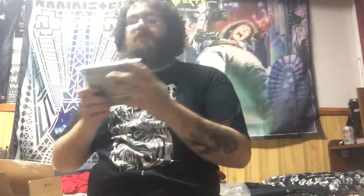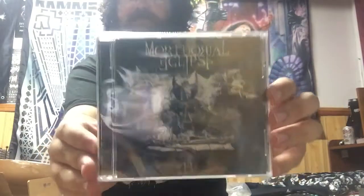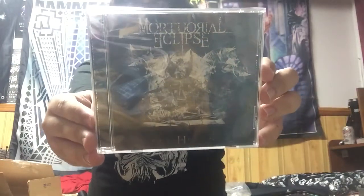Next we have a CD called — if I pronounce this wrong, my bad — Mortual Eclipse. The album is called Urshador, I think. Not 100% on how to pronounce everything. But yeah, that's pretty cool. Let's check this one out in a bit.